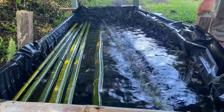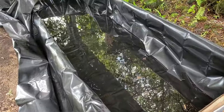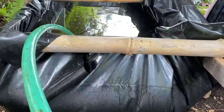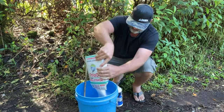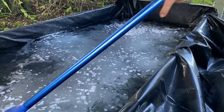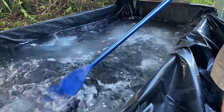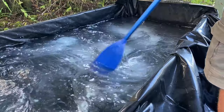First we need a tank to soak our bamboo in. You can just use an old Intex kiddie pool, or make a setup like this one here that I made with a pond liner. Just make sure that it is out of the rain. I filled my tank with rainwater harvested from the roof and then added a 5% solution of equal parts borax and boric acid to the rainwater, which makes up the other 95% of the solution. As long as it's under a roof protected from the rain, we can use this solution indefinitely by adjusting the levels of ingredients as needed. Mosquitoes won't breed in this because of the borax in the water, so it's safe to leave it sitting around.